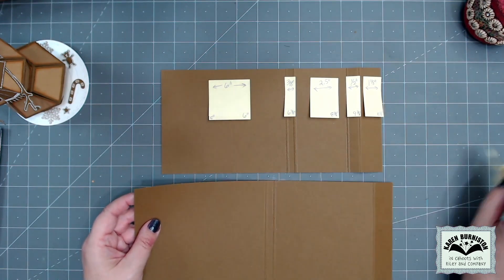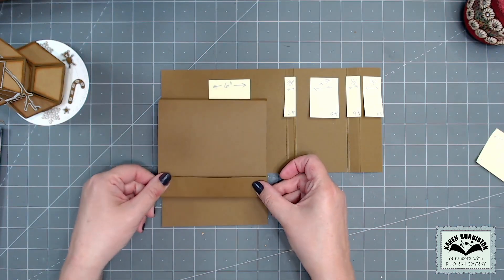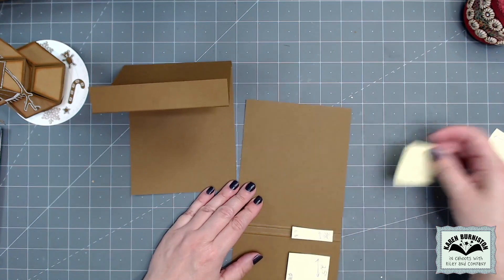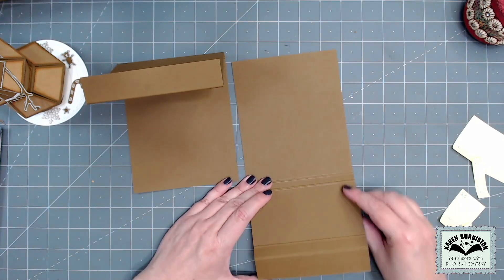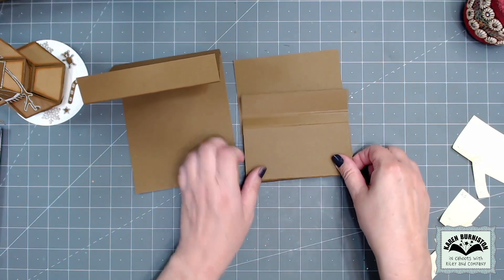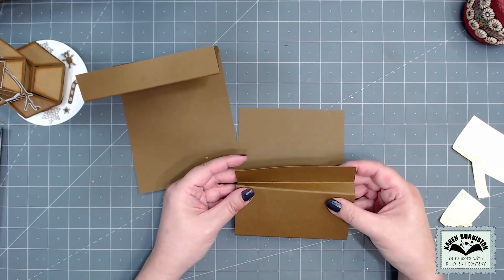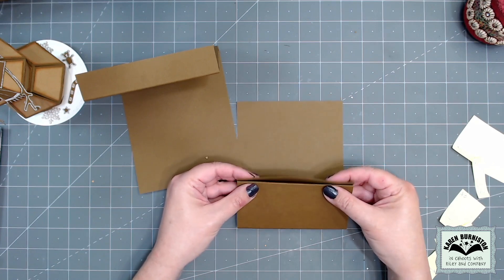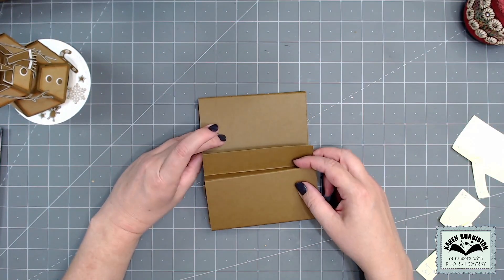The longer strip is going to be the top fold card — I use the two close-together scores to make a thick gusseted fold, and then the final flap folds up to the front of the card. The ten and a half inch strip also has those two close-together folds for the gusseted fold. Out at the closure end, I accordion fold those — mountain then valley fold — to create the little pivoting piece. Those two strips will eventually go together to create the top fold card with closure.